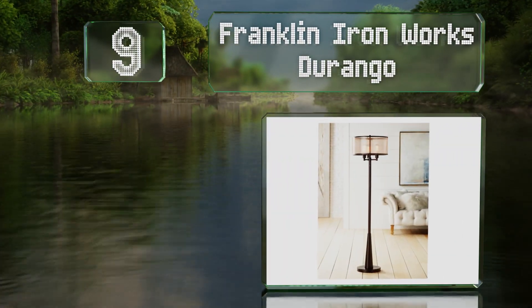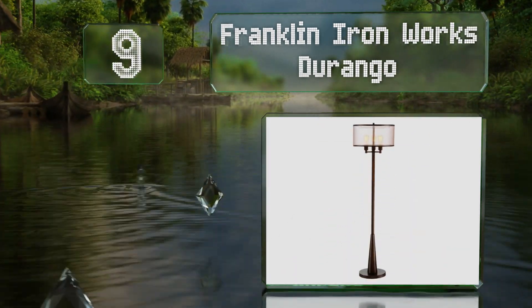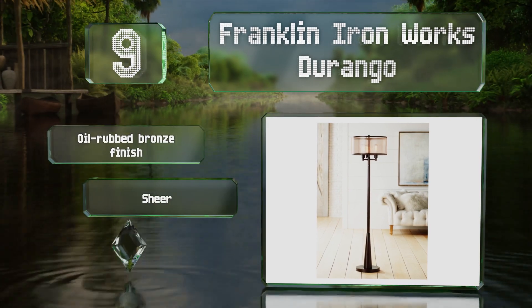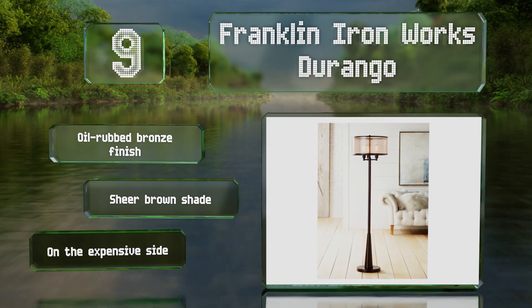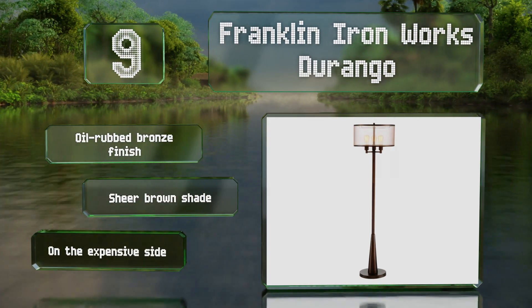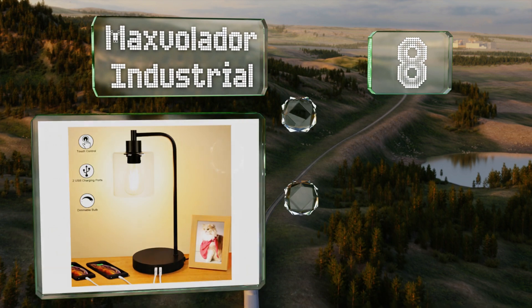The Franklin Iron Works Durango has three sockets and is controlled by a dial that can be turned to power one, two, or three of the lights at any given time. It weighs just about 18 pounds and includes a power cord that's over eight feet long. It comes with an oil-rubbed bronze finish and a sheer brown shade, but it is on the expensive side.